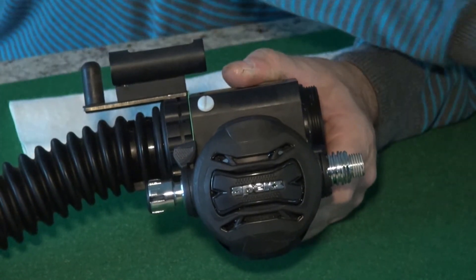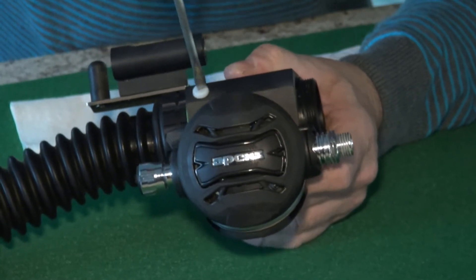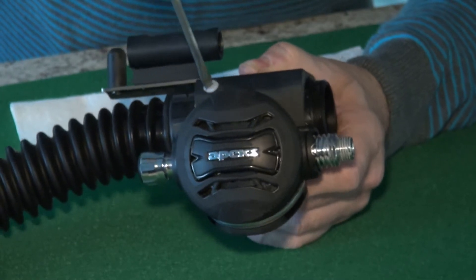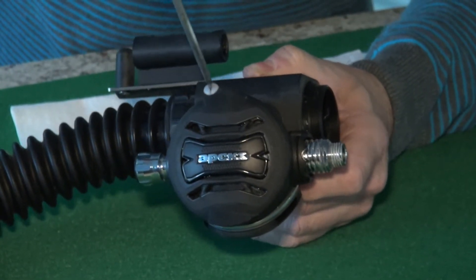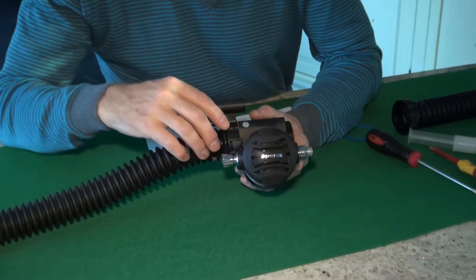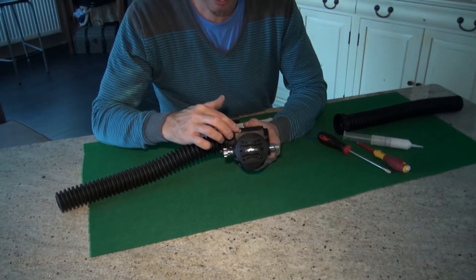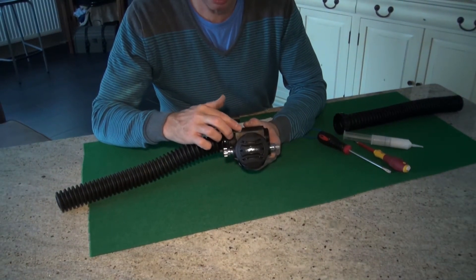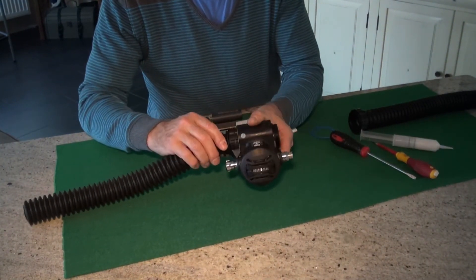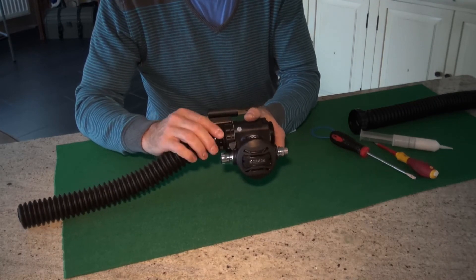Once clicked in, lock the inner barrel. This is a plastic screw so don't over-tighten it, as that risks stripping threads on the Delrin part of the unit. Once the white screw is approximately level with the outer surface of the outer barrel, that's sufficient. As you can see using the lever, you already have a nice smooth action.